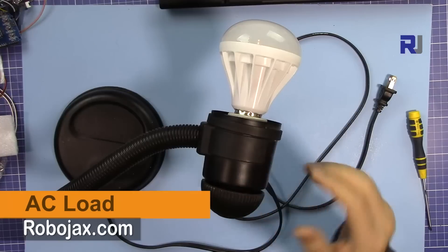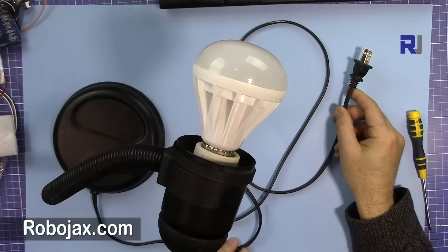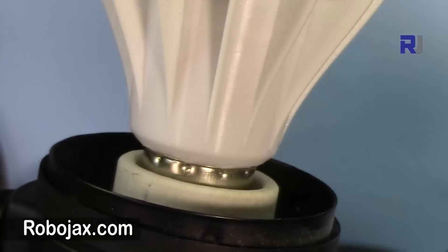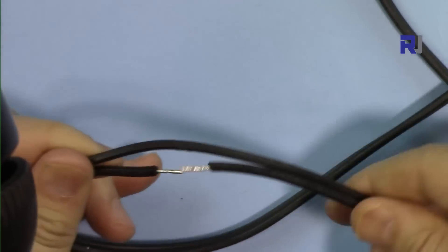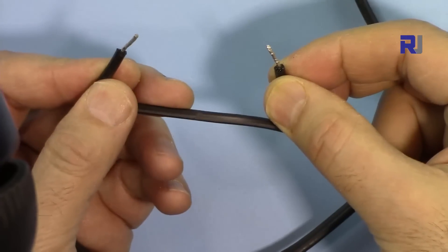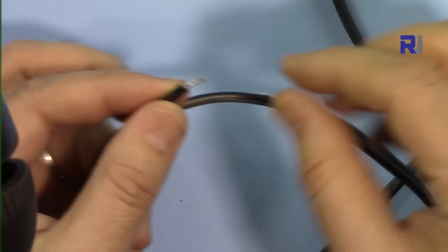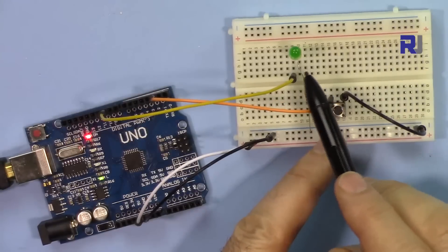The AC bulb here is a table light connected to the wall outlet. I have disconnected one of the two wires — I've cut this wire. Now this wire can be connected to the relay. The relay's job is to connect it so the bulb will be on, or disconnect it so the bulb will be off. I've twisted the ends and added some solder so they can be inserted into a screw connector.